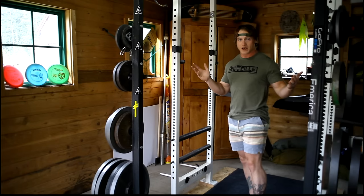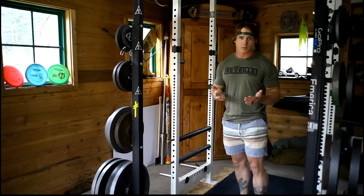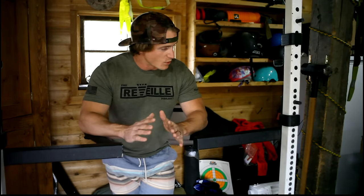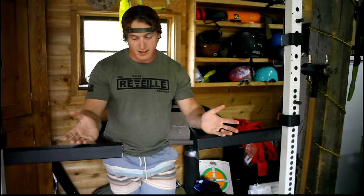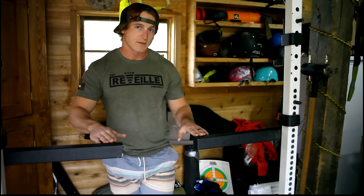Having two J cups lets you set up an incline bench and simultaneously have another bar loaded for overhead press, for example. I also have dip stands that came with this used squat rack. If buying new, I probably wouldn't spend the money on those — they can be accomplished by other means and I'd put that budget toward something else, like a really nice barbell.